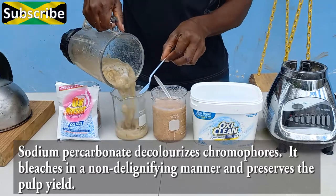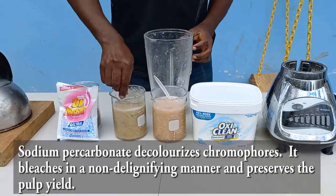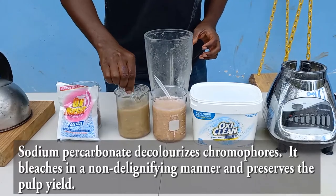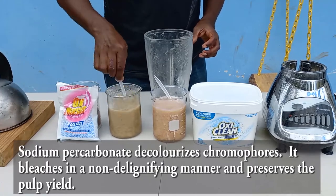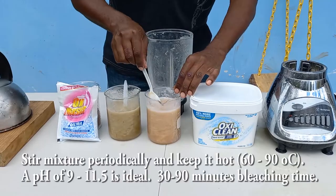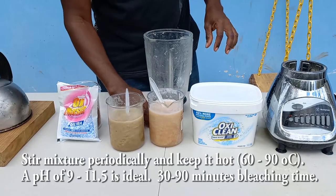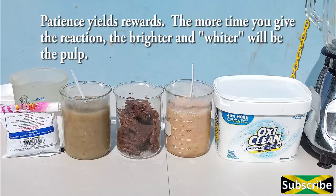In the bleaching process, paying attention to the details helps enhance the outcomes. You can see that the reaction has started to show changes in pulp color. Continue stirring periodically and heat occasionally to maintain the temperature between 35°C and 70°C. You need about 30 to 90 minutes for the reaction to be complete — the longer you wait, the more likely you are to experience better, brighter, and whiter results. Be patient.